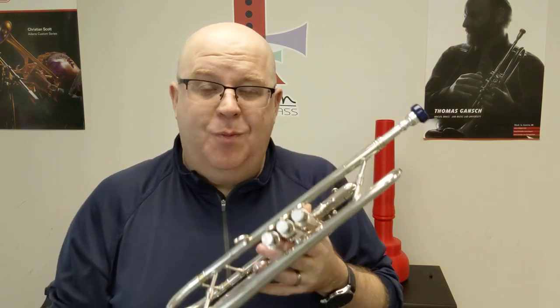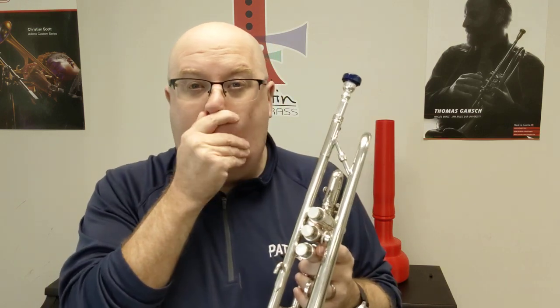I was an artist for Edwards. My first artist endorsement was actually with Edwards, and my first trumpet album, Trumpet 101, I recorded on an Edwards Generation 2 trumpet. So I love these trumpets.